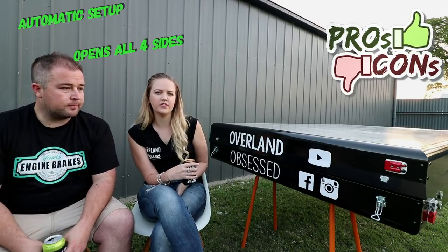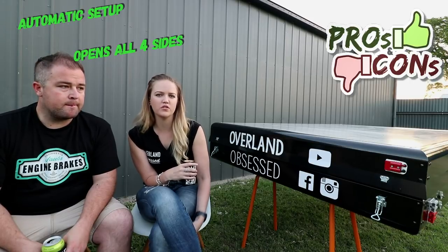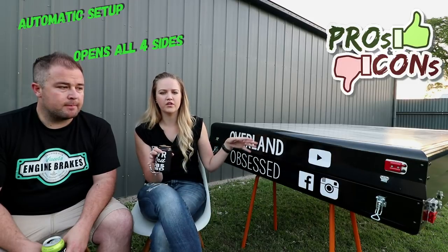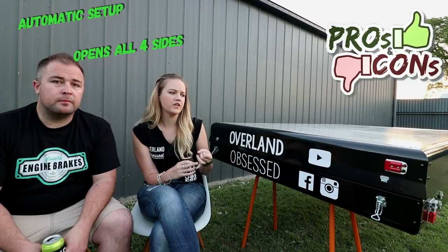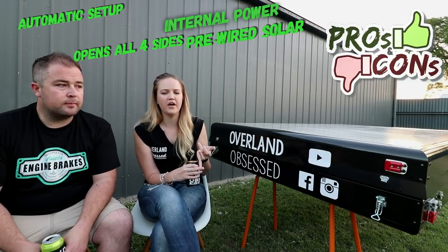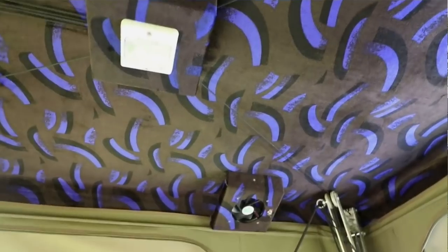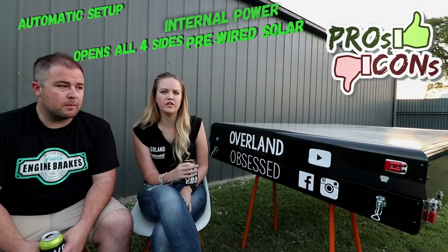The other thing that's really good as well is the awning puts itself out too. It covers all sides but it also has no poles — it just goes up and the awning goes out. It's also wired up for solar and it's got all the electrics inside so you can power your phone, turn the light on and off, and you've got two fans either side. So it's basically all you need, already wired and ready to go.